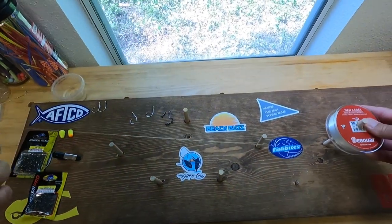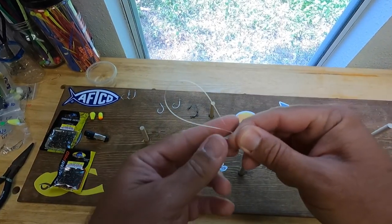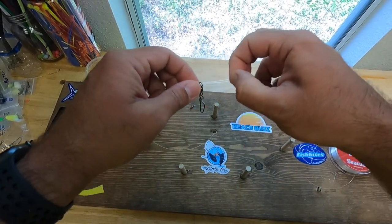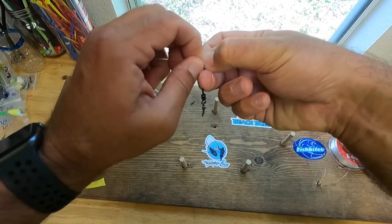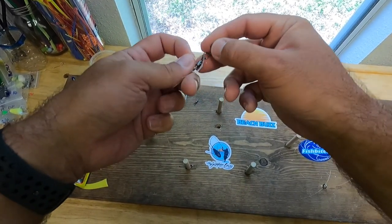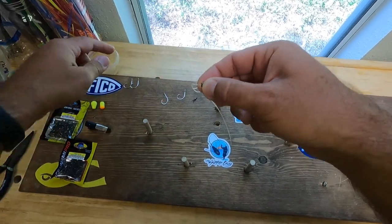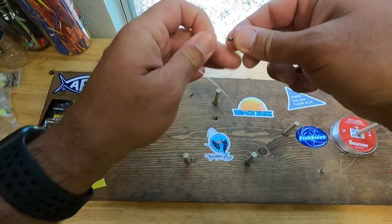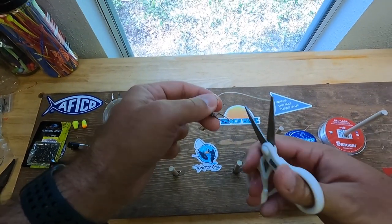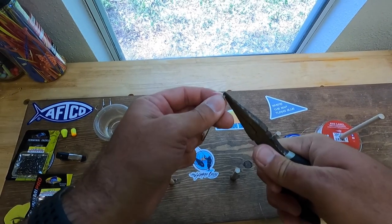Let's get into it. We'll start by taking our fluorocarbon, folding over the line to make a little loop, and we're going to tie a simple polymer knot. Cross it over, bring the line through, tighten it up just a little bit. Slide the tackle through, bring it out, and we're going to cinch it down. I'm going to wet my finger just a little bit to help with the knot — tighten it up. Grab our scissors, snip, and I also like to grab a pair of pliers to cinch down this knot.